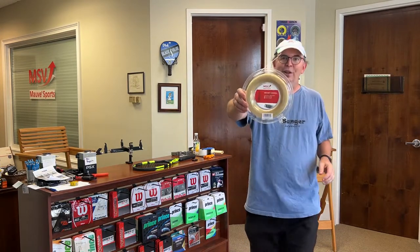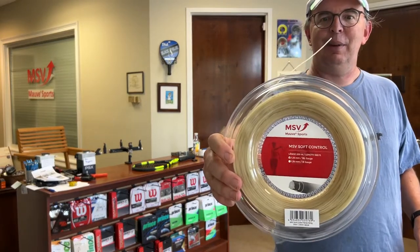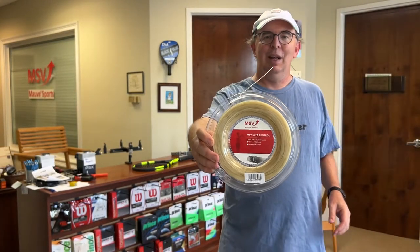The coating on the string isn't that sticky polyurethane that you see on lots of other multis, but rather it's a crisp outer coating that plays really nicely, it slides well, so there's a lot to like about this particular string. I'm going to zoom in here so that we can see MSV Soft Control up close, and I'm pretty sure that this customer, once he gets it in the racket, is really going to like it.